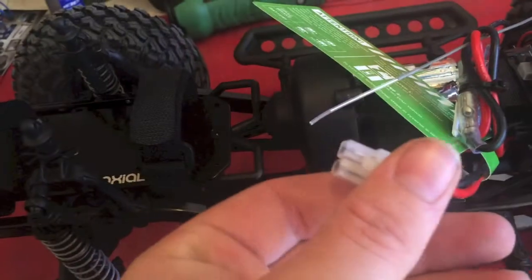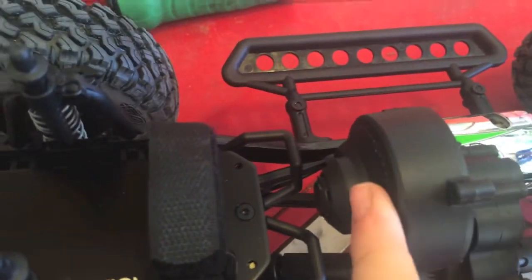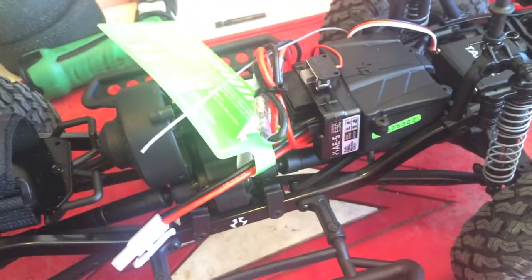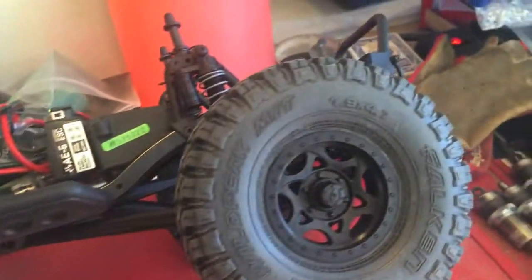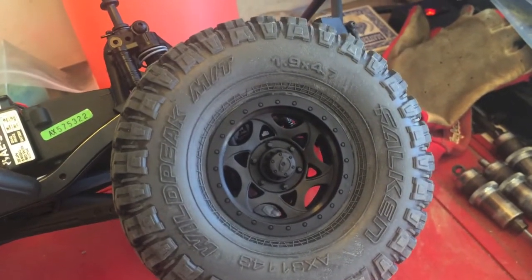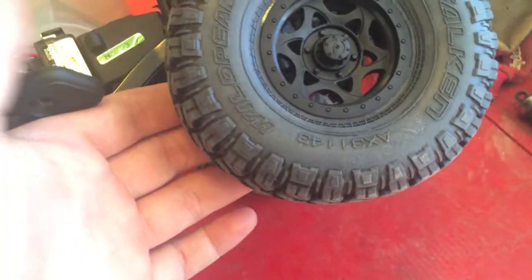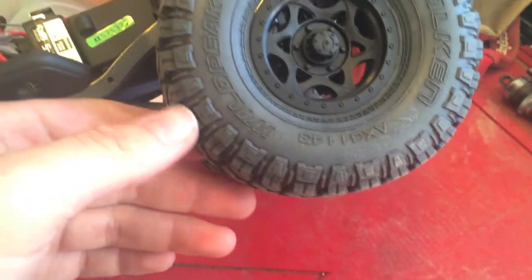Battery mounts are in the back with Tamiya connectors, and there's a spur gear cover. 1.9-inch size tires. Pretty cool overall.